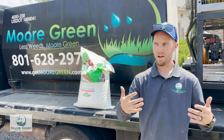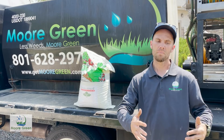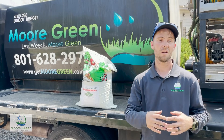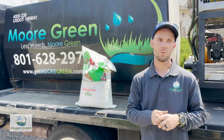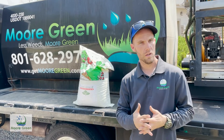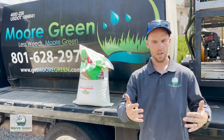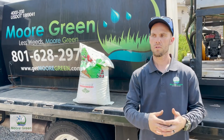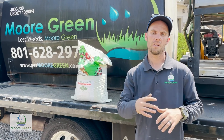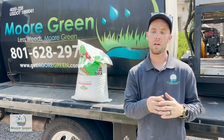Even though we have these brown areas and this heat stress that we're dealing with, we still want to provide nutrients and also take care of any weeds that you might have, so that we're not dealing with as much weed pressure towards the end of the year and the beginning of next year. It's important to keep giving nutrients and keep those weeds out so they don't encroach and out-compete the grass we have.